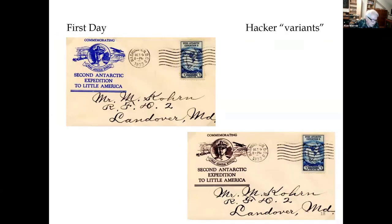Copies of the Edward Hacker cachet were reduced in size, lacking some of the text above the image of Byrd, and appear in two different colors. These covers were prepared by Henry Hamelman, a well-known FDC servicer at the time, recognized by his distinctive handwriting. He addressed them to Max Korn because they both worked for the Post Office Department. Korn himself was not a cachet maker.